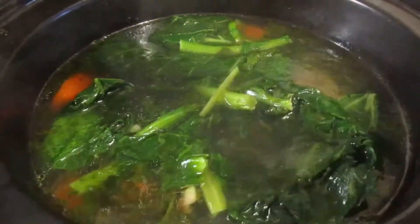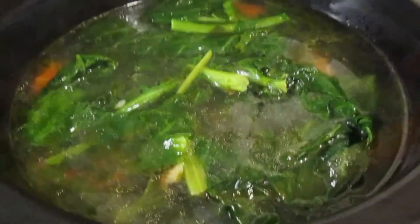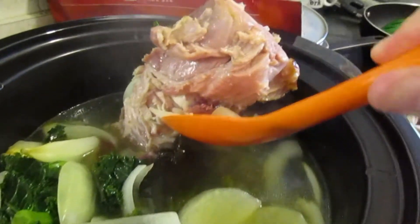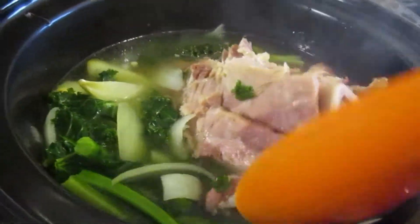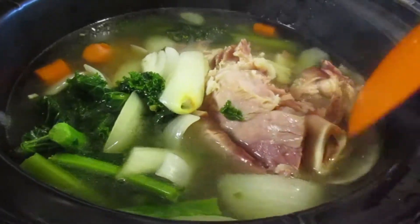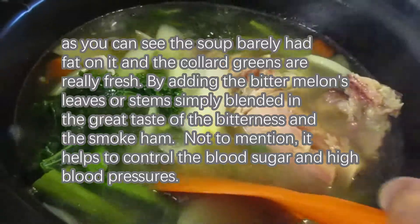Collard green and kale are very high in nutrition. Usually those vegetables are very hard, so they are perfect for making into soup. You can also save collard green in the freezer — once you buy it, you can cut it, clean it, and save it in the freezer. I will show you how to do that next time.